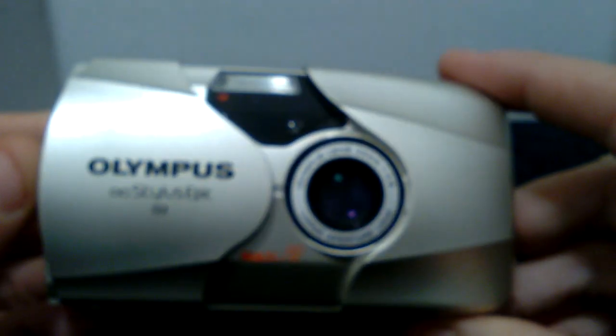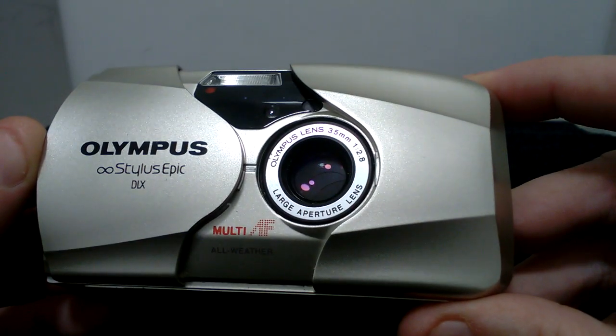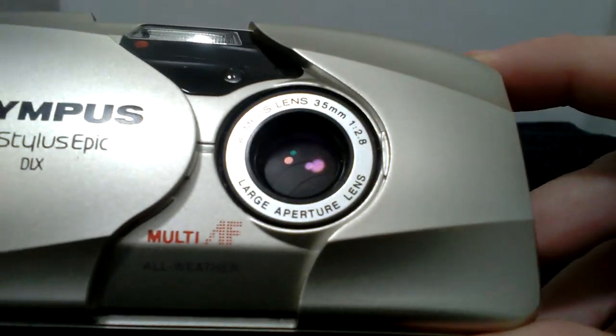The lens is in fantastic condition — there are no scratches, no fungus, and no coating loss, as you can see for yourself.